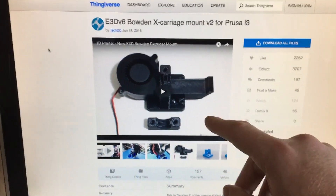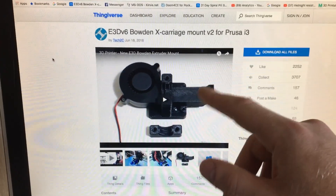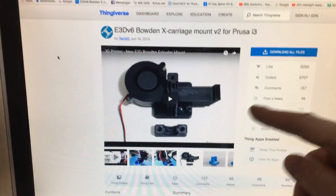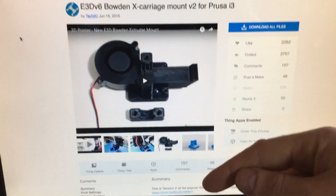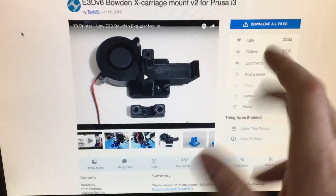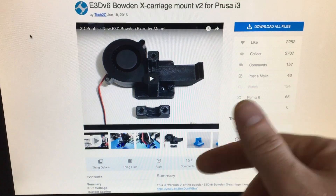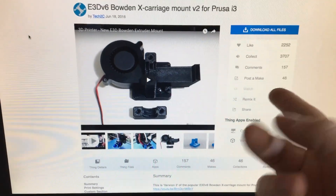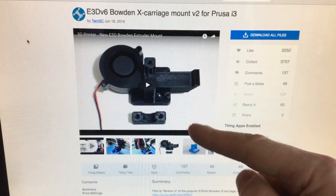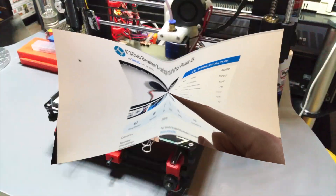Luckily the extruder mount itself is a design created by a YouTube channel called tech2c — it's the E3D V6 Bowden X carriage mount V2 for the Prusa i3. You can just download this, move it over to Cura, sort it out, create an STL, then create a G-code file and send it over to your printer, which is what we're going to do right now.